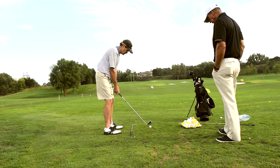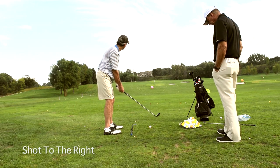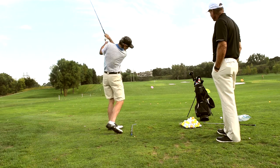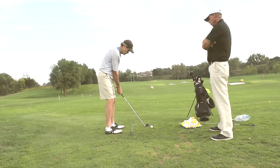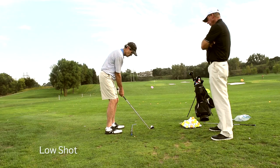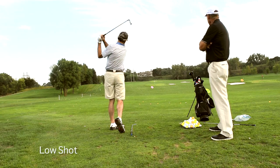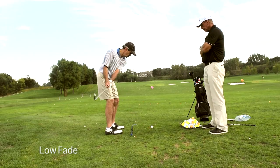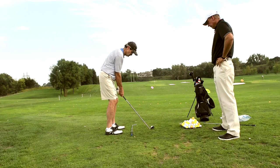Feel the face in your hands. Make the club face make the ball go to the right. Make the ball go low — you don't have to change the ball position, use your hands to make the face work. Let me see if you can hit a low fade. Hit me another draw.